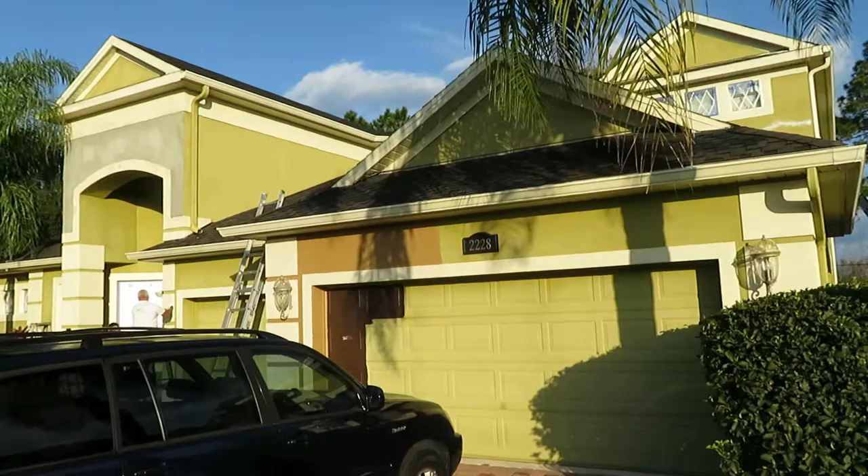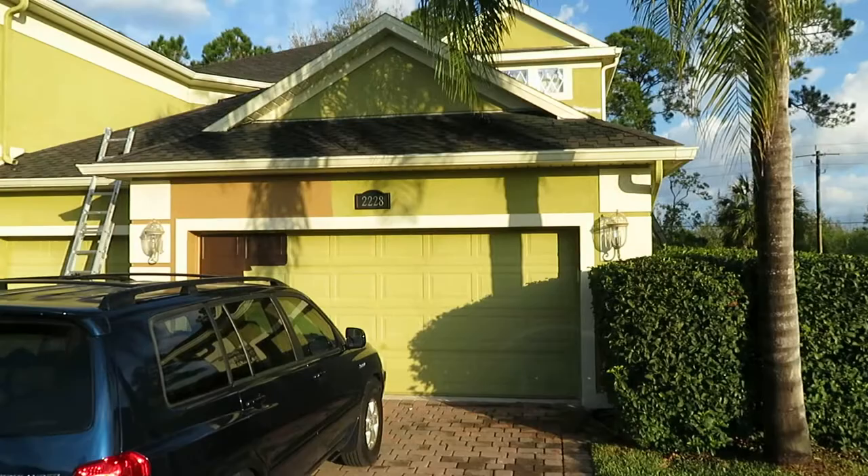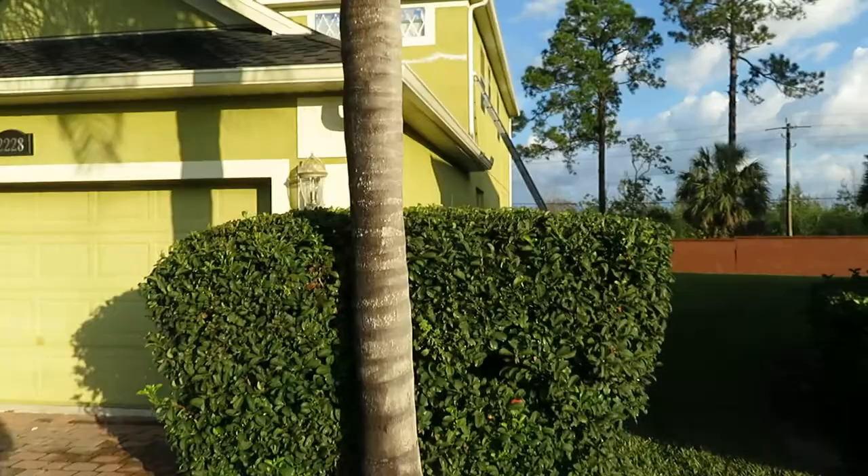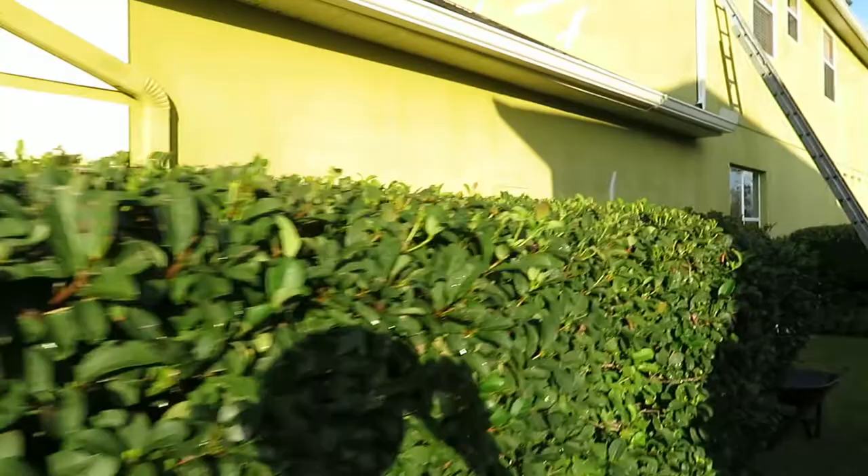Got a few issues on this house. Me and Matt, the homeowner, we've been kind of going back and forth for almost two years now on this house. He was going to pull the trigger on it a long time ago and it's just kind of been one of those things where it got drug out until now. So here we are — they're doing a dramatic color change.